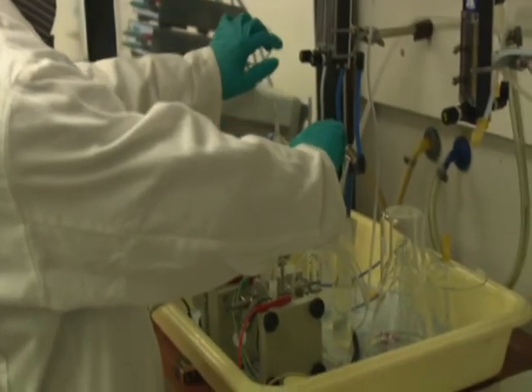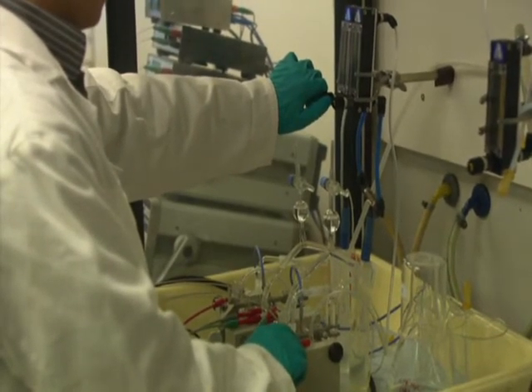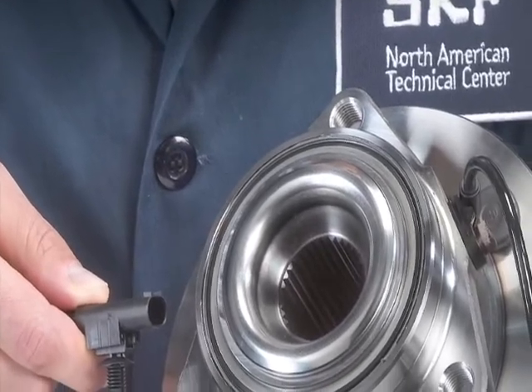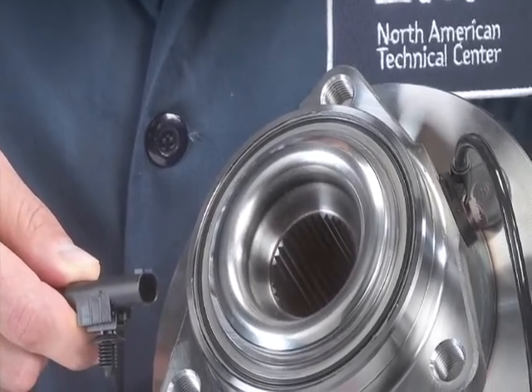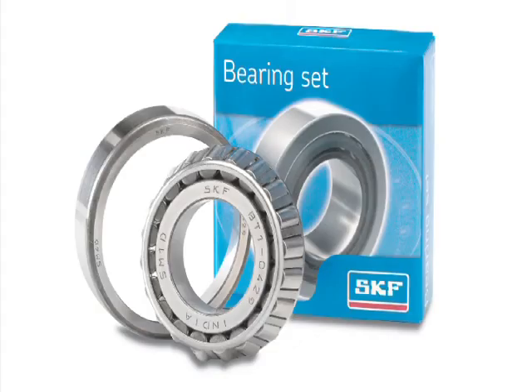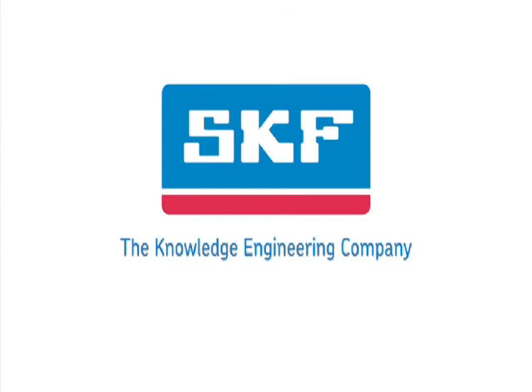SKF has made a significant investment in the development of the proprietary blended SKF GHG grease. This superior performing grease is only available in hub bearings manufactured by SKF. The GHG grease in combination with a multitude of other application developments has helped keep SKF at the forefront of wheel-end technology. SKF, the knowledge engineering company. To learn more about SKF premium hub bearings and their components, visit www.vsm.skf.com.